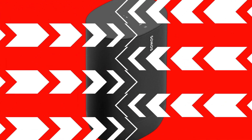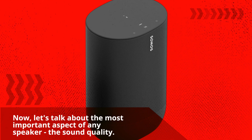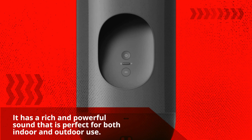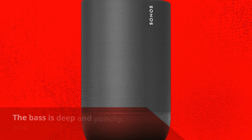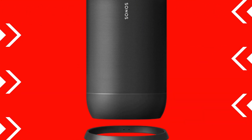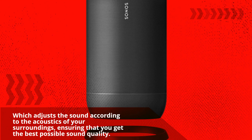Now, let's talk about the most important aspect of any speaker, the sound quality. The Sonos Move definitely does not disappoint in this department. It has a rich and powerful sound that is perfect for both indoor and outdoor use. The bass is deep and punchy, and the mids and highs are clear and well-defined. The speaker also has a feature called Automatic Trueplay, which adjusts the sound according to the acoustics of your surroundings, ensuring that you get the best possible sound quality.